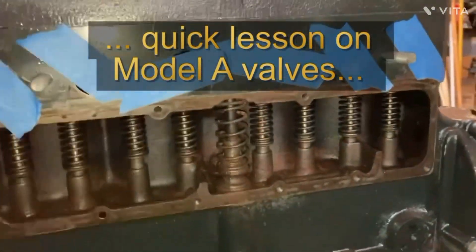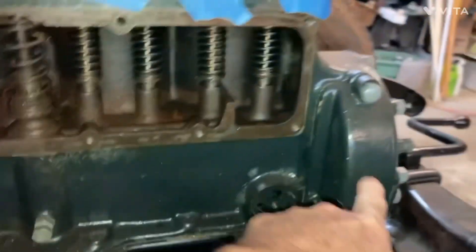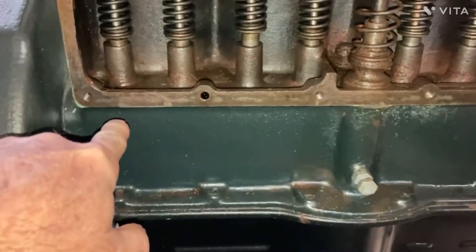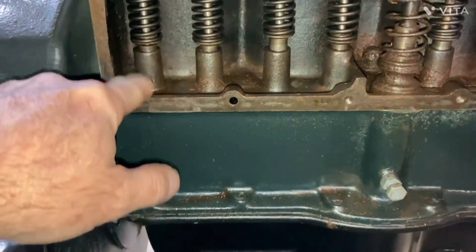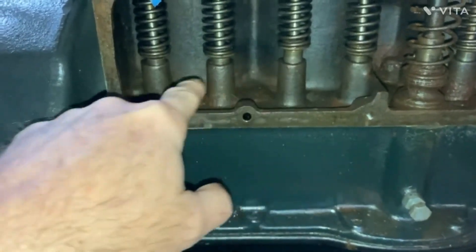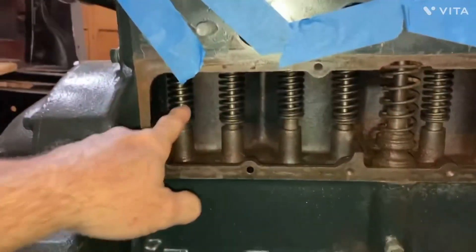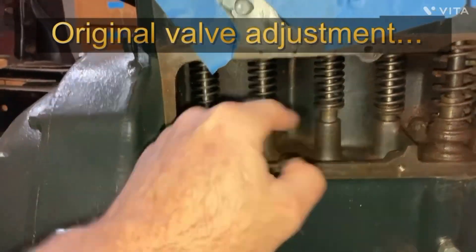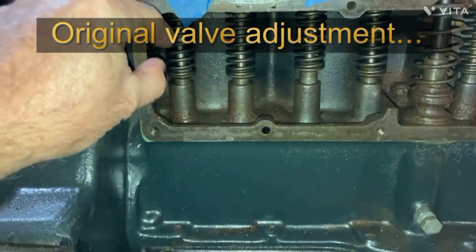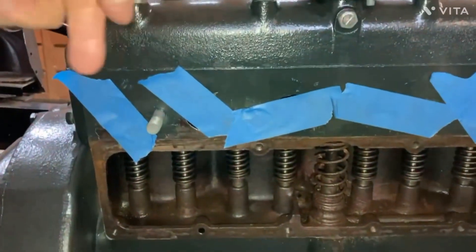This is the valve chamber on the Model A, and you can see the lifters right here. This is the cam gear and the camshaft goes down through the engine block right about there. The lifters sit on them in these little shafts — that right there is the lifter, and that's the valve stem sticking down, sitting on the lifter in the valve springs. You'd have to take the head off and disconnect the valve compressor springs here and release the retainer on the end of the valve, then take the valves out.